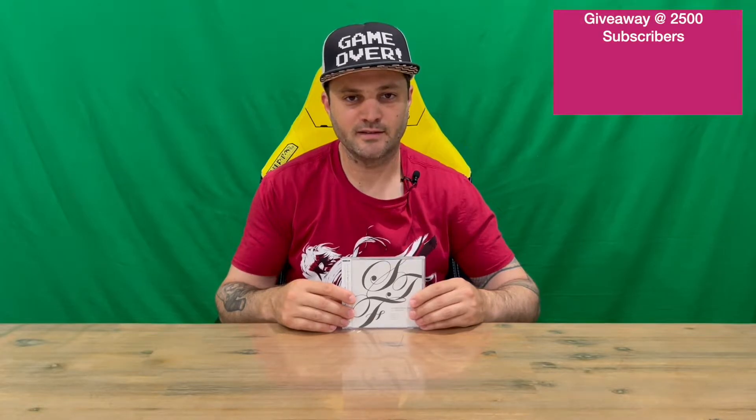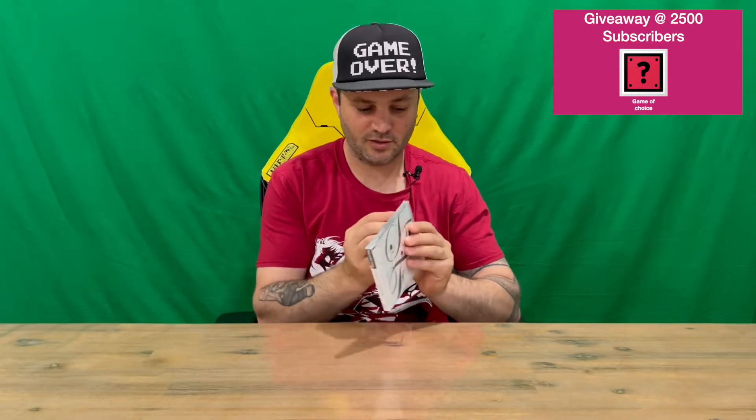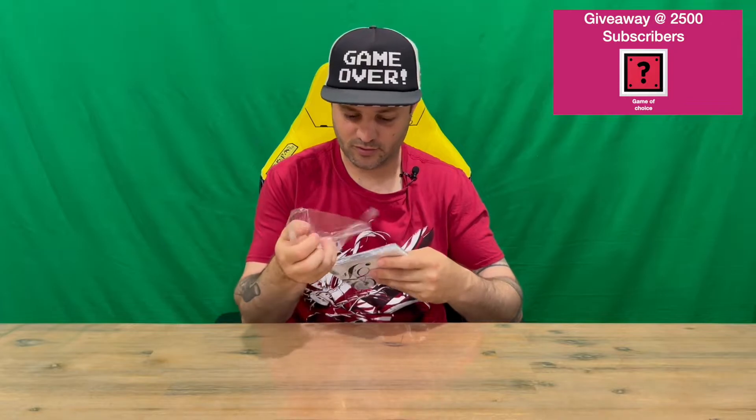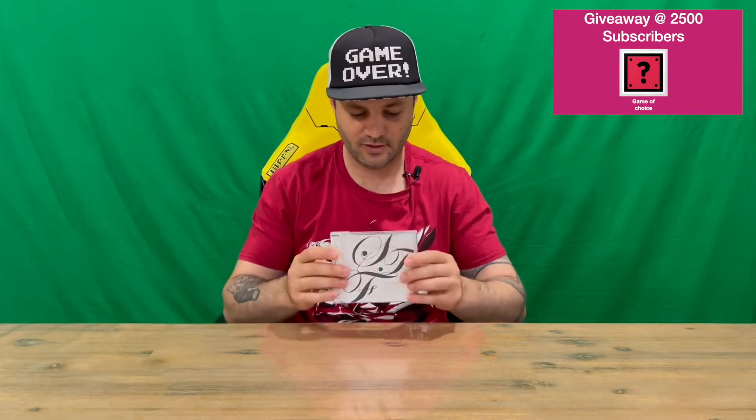Hi guys, welcome back to the channel. Today I'm going to be unboxing the Symphonic Fantasies Tokyo album. We'll get straight in, get the plastic off, show you the cover, then pull everything out and get a closer look. Do let us know down in the comments what you think, and if you haven't already, do subscribe to the channel.